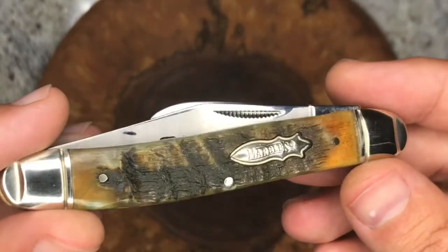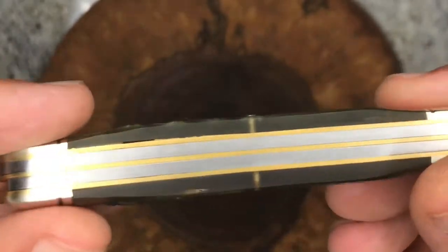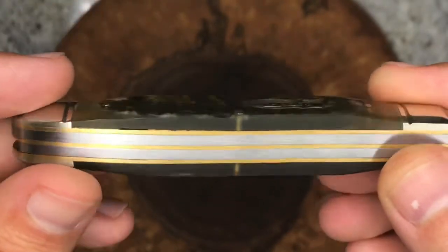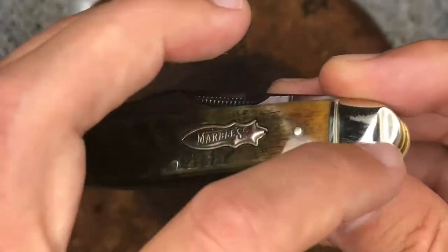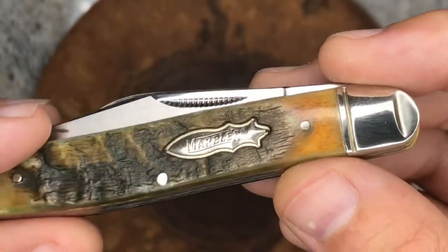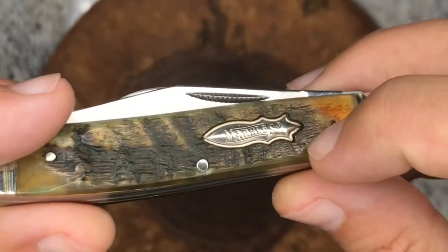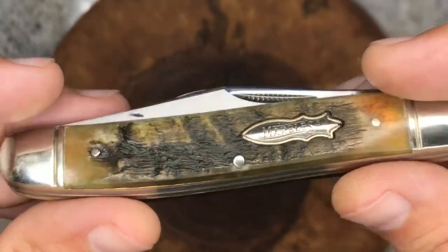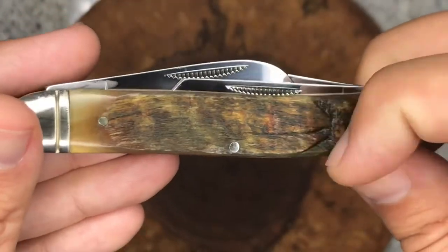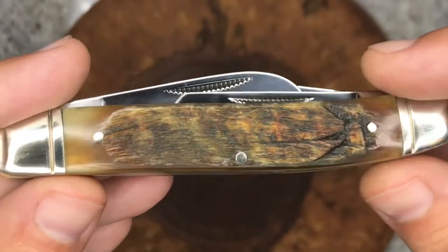I would probably choose to not have the frosting there at all, but it does look okay with the exception of this little blemish. The interesting thing here is the genuine ram horn handles — that definitely feels real. But my question is: is it real all the way through, or is it inlaid in some sort of epoxy? It looks really cool, kind of translucent. I don't know if that's from sanding the ram horn or if that's part of the epoxy, and then the actual ram horn starts at this portion here.